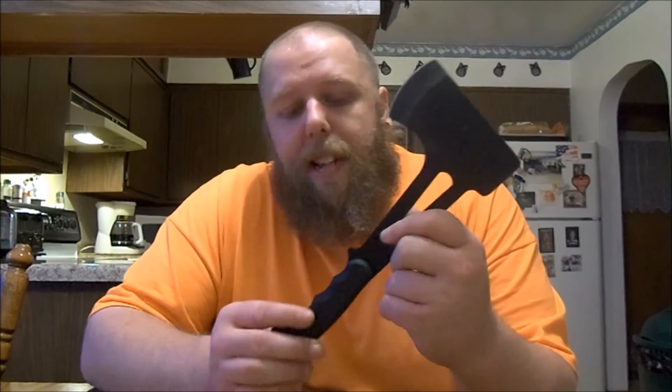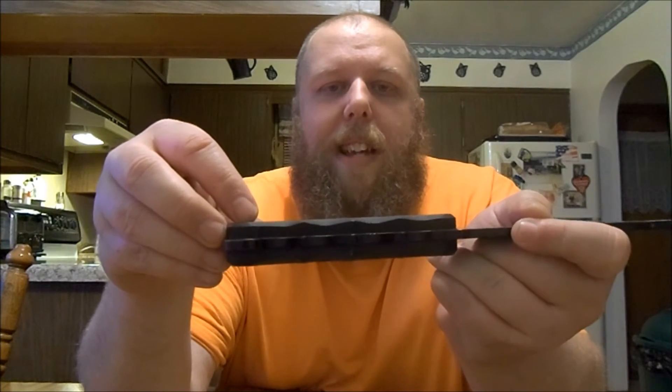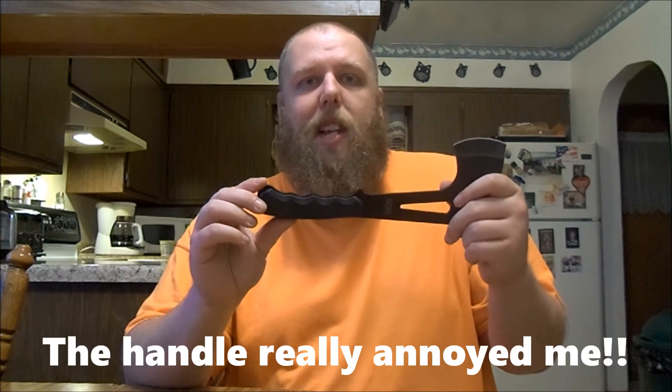The only problem I really have with this is the handle. If you can see, the scales in the actual handle of the axe are not lined up — the scales are way smaller than the axe — and it just absolutely destroys your hand when you're using it. If you want to make this any better, you're going to have to grind the metal down to match the scales or do something, because what a pain in the hand this is. Absolute stupid design. I hate that. Get your shit together, SOG.